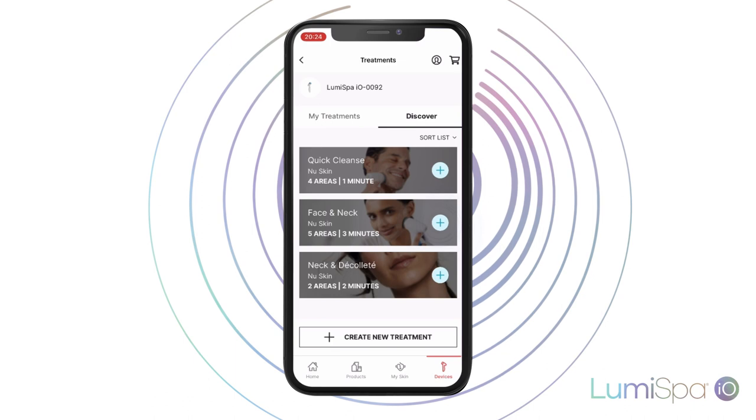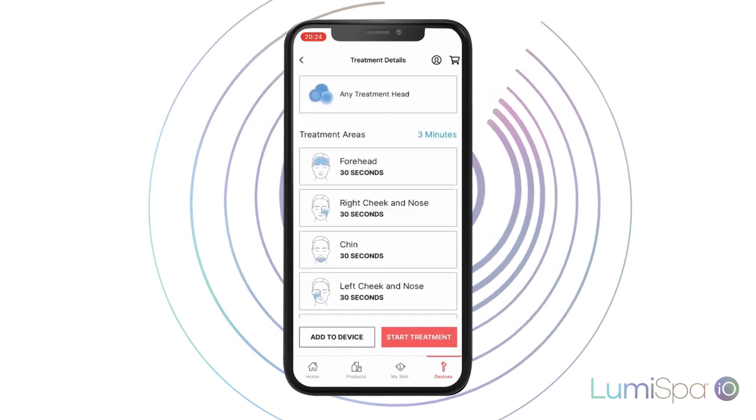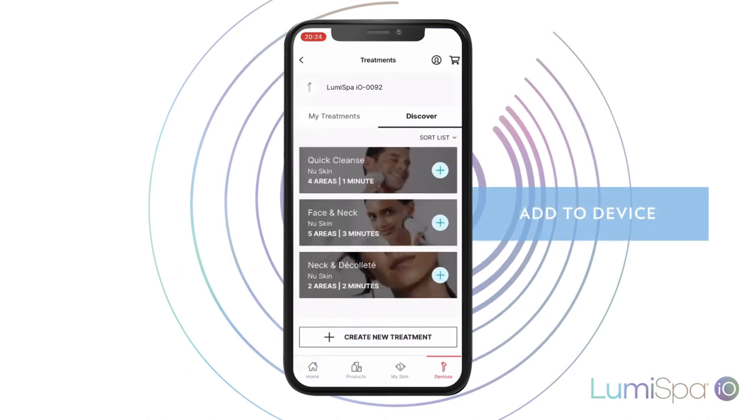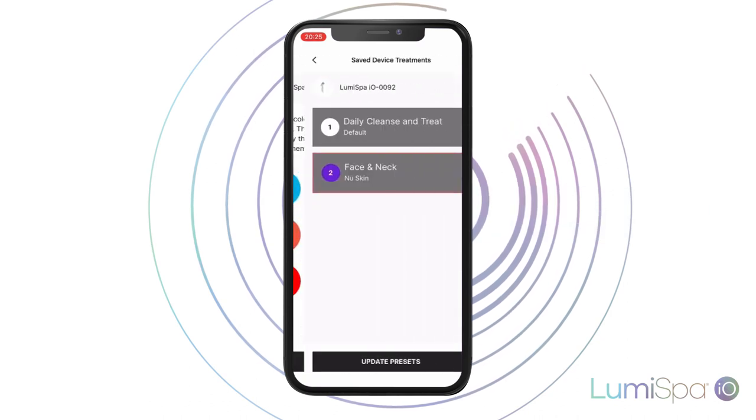If you're interested in any, click on the plus sign to save it on your phone. Then, enter the treatment and press Add to Device. Choose a color to identify your treatment. Click Next, and finally, click Update Presets.